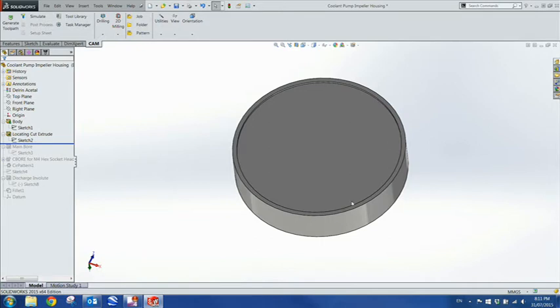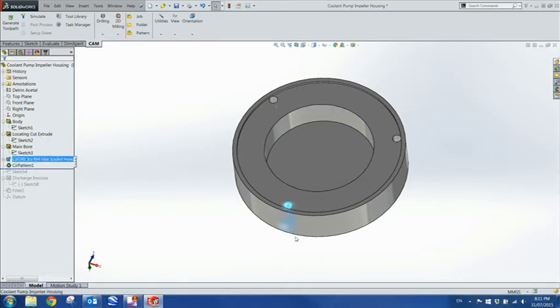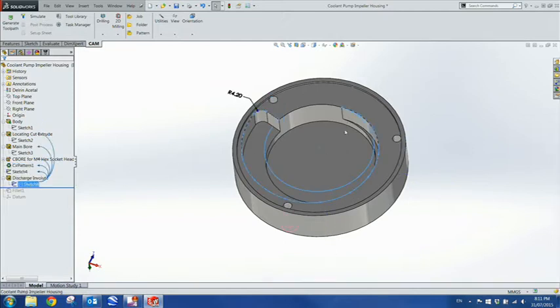I've got this locating cut boss, an internal boss, where it locates on the original cast iron body. I then added a ball pocket, 57 millimetres by 16 millimetres deep. I then added this hole here and patterned it. I ended up not using the counterbored holes - I used an ordinary drilled hole and it worked out fine because there was plenty of clearance at the bottom of the coolant tank. Then I did this sketch for what I called an involute - it's the discharge path for the impeller. The fluid comes up, spins around here, and forces it up through the hole in the cast iron and out up to the saw.